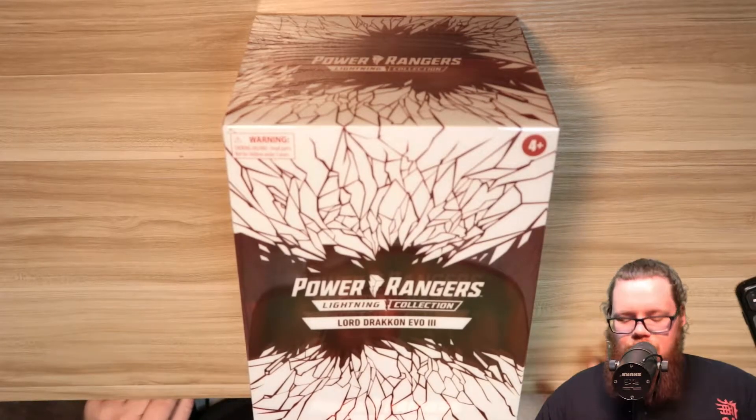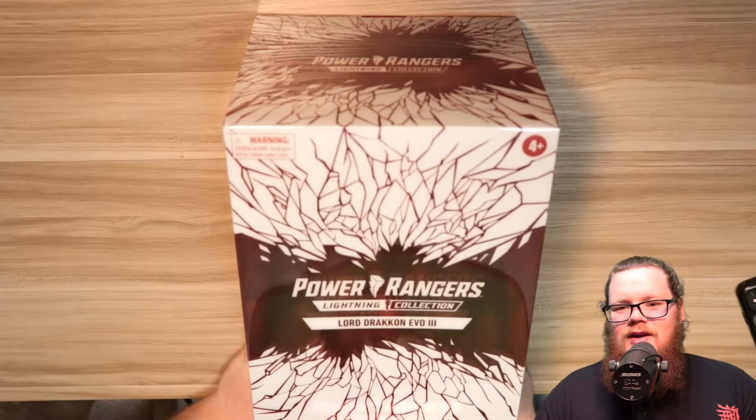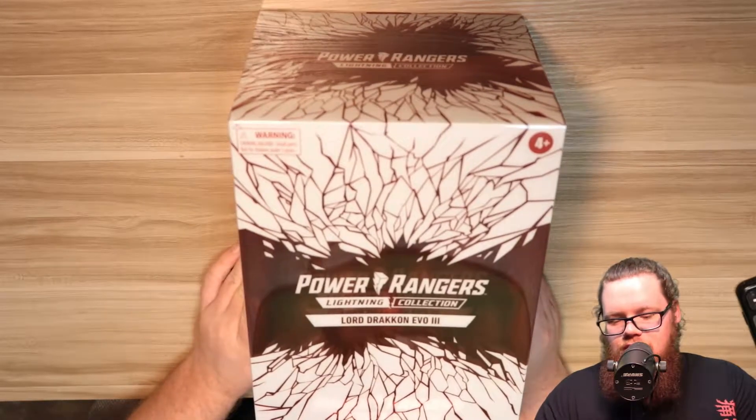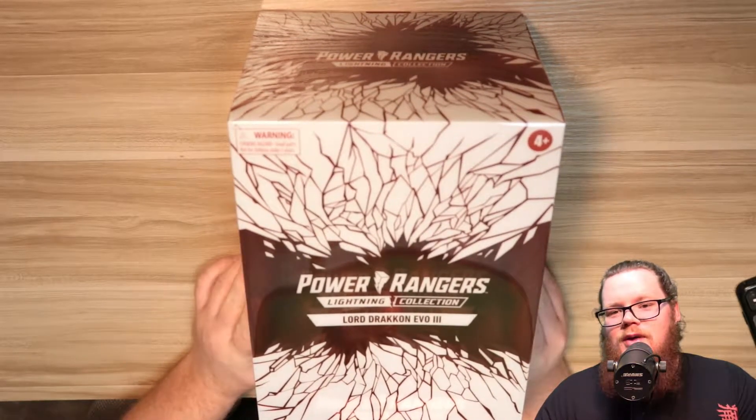What's going on guys, it's your boy Christian Ingram back at you again with another video. In this video we're going to be unboxing and reviewing the Power Rangers Lightning Collection Lord Drakkon Evo 3 from the comics.